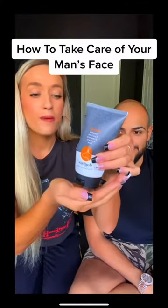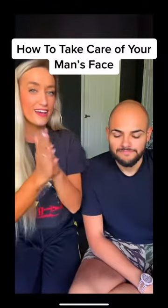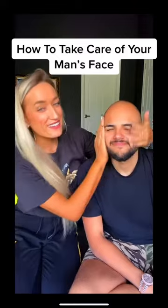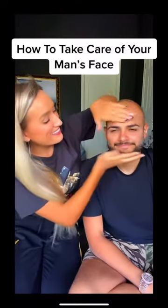So we're gonna use a little bit of the facial cleanser. Alright, here we go. Oh yeah, there we go.